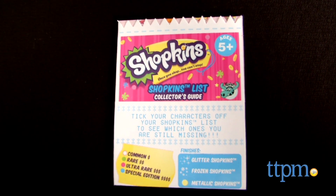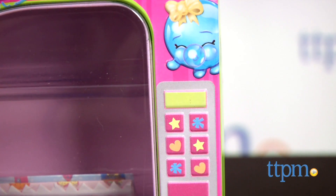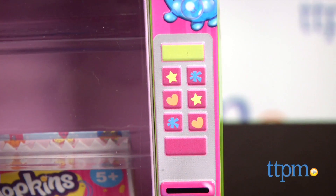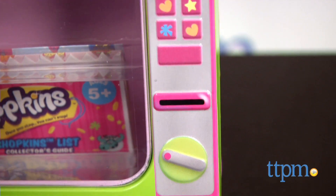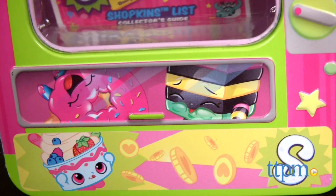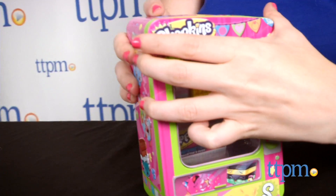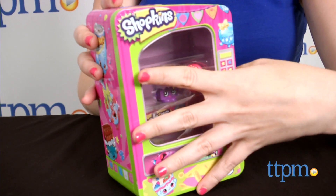A guide is also included for collectors to keep track of all their Shopkins. The outside of the tin is made to look like a vending machine, complete with faux buttons and money slots. It even features the ultra-rare Delish Donut and rare Licorice in the bottom slot. Additional Shopkin characters are also featured on the outside of the tin.